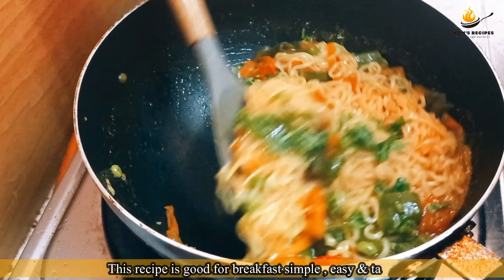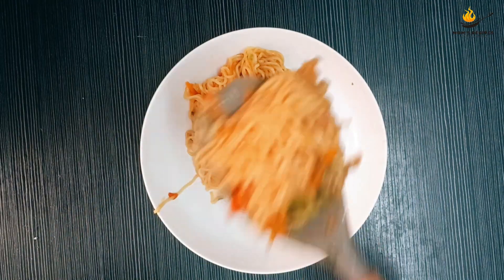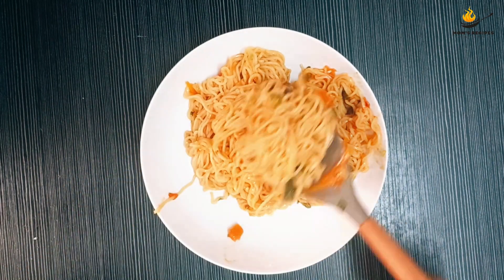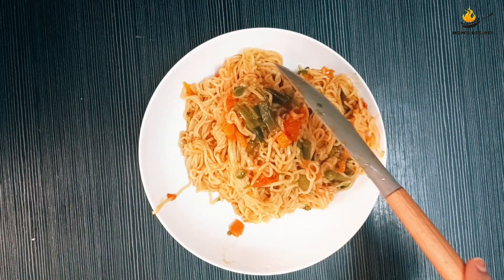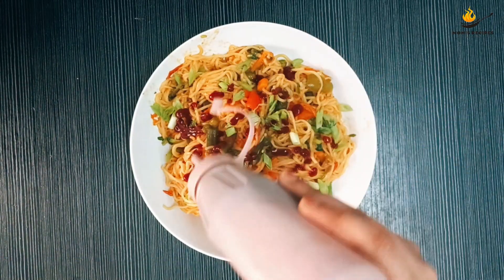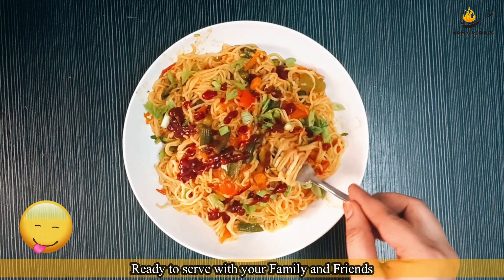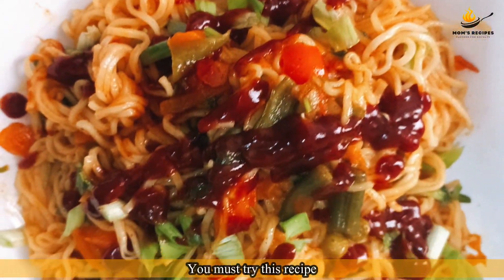This recipe is good for breakfast — simple, easy, and tasty. Remove from pan and decorate on a plate. Vegetables noodles is ready! Garnish with spring onion and tomato ketchup. Ready to serve with your family and friends. You must try this recipe.